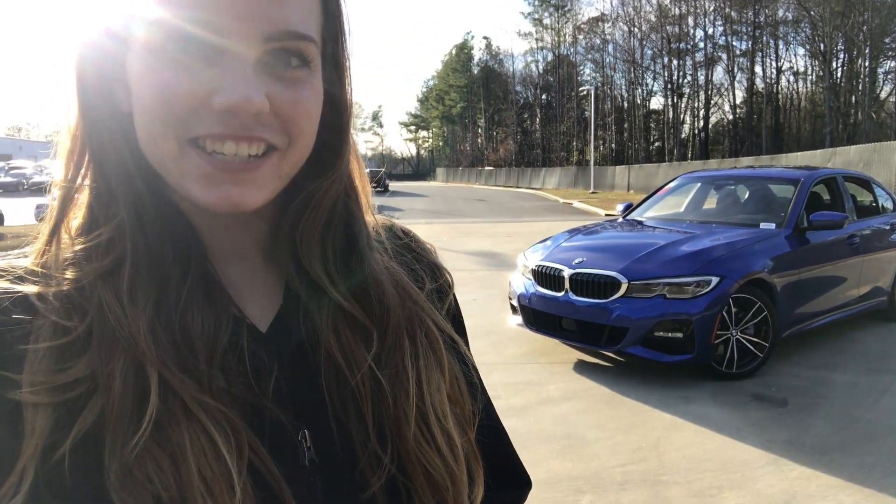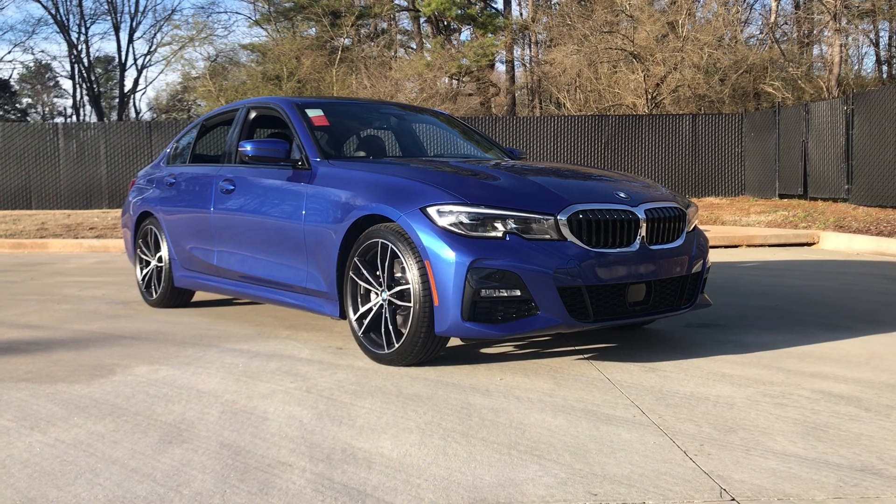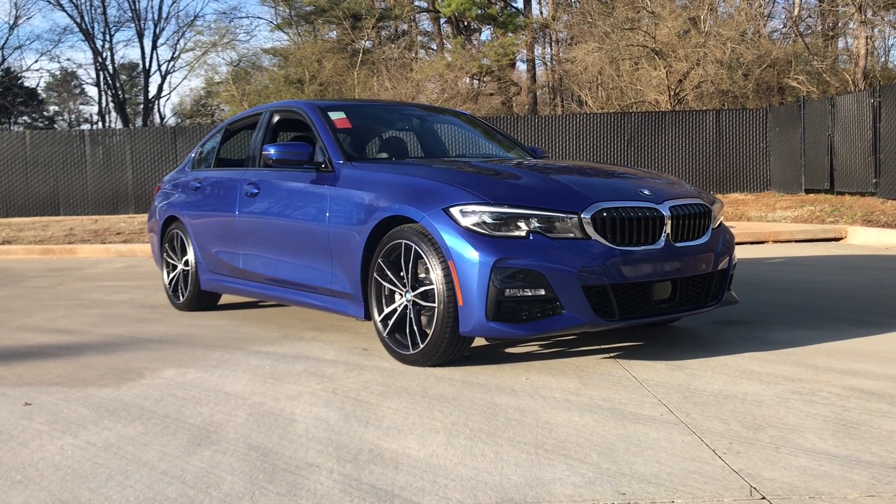Hey, my name is Kelsey. I'm a genius here at United BMW. Today we're going to talk about the new 2019. The model that we have today here is the 2019 330, also known by its chassis designation, the G20.